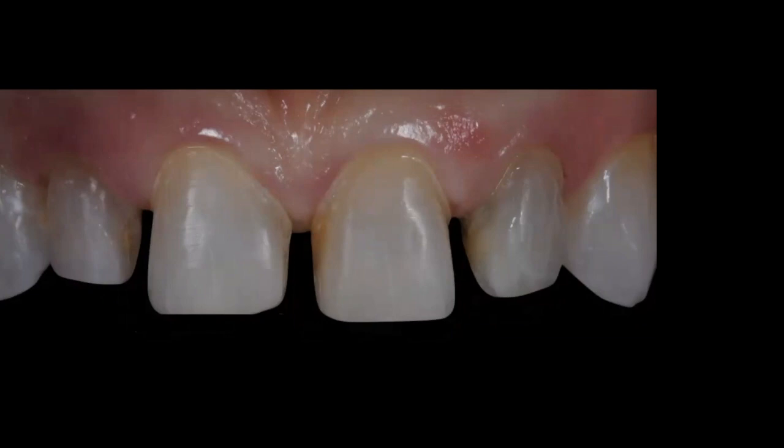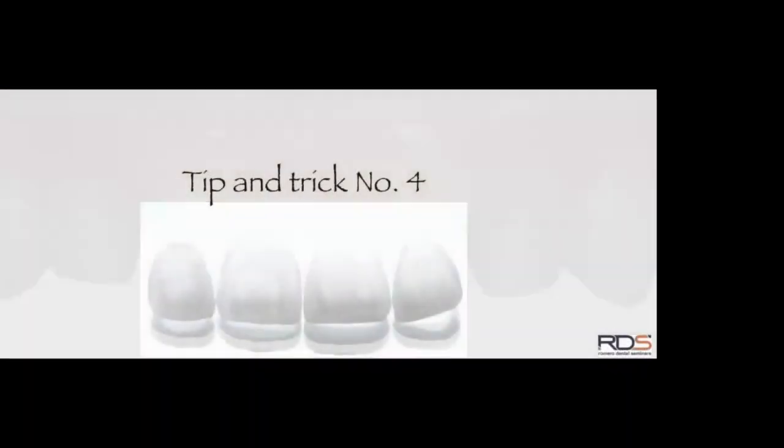Looking at the final preparations, I still have a lot of enamel — barely any dentin interproximally on tooth number 9, everything else is all enamel. There's a very nice and well-defined chamfer margin, very small, just enough for the lab to identify where the preparation ends. All margins are supragingival because the patient went through 30 days of bleaching prior to preparation, improving her tooth color so that minimal preparation is needed.